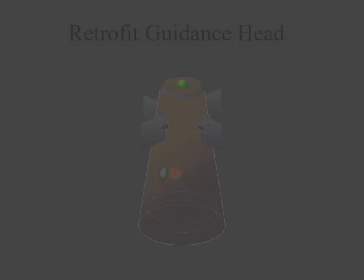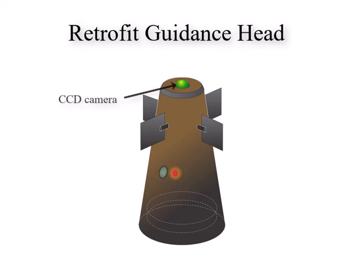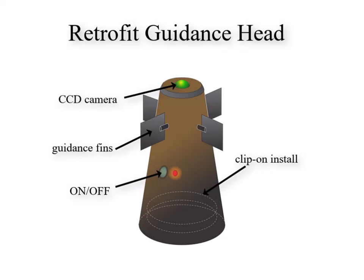This video is the third of four videos concerning a project to create a guidance nose cone to convert an unguided mortar into a precision guided munition.